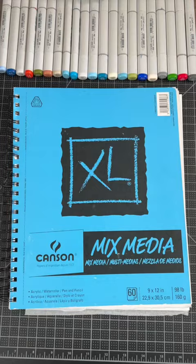So do you want to know what the best paper to use with Copic markers? Then hit that subscribe button because the answer is Copic blending cards.